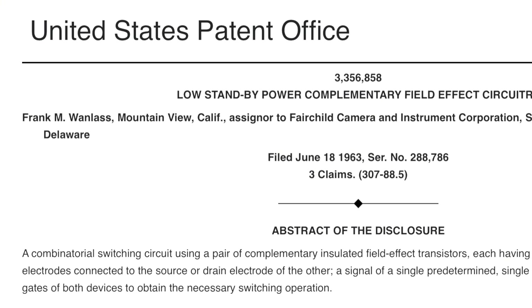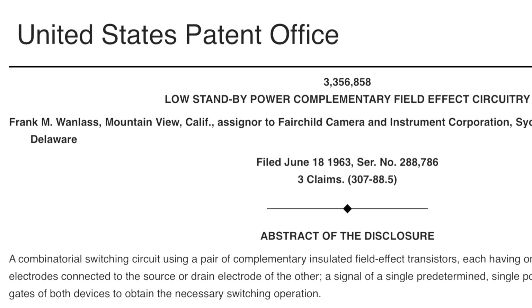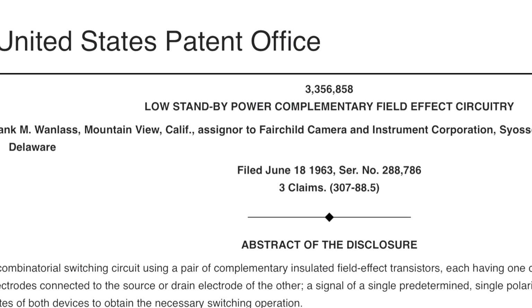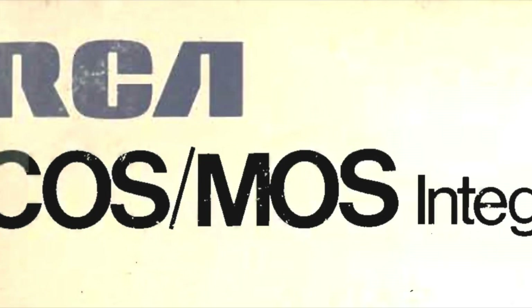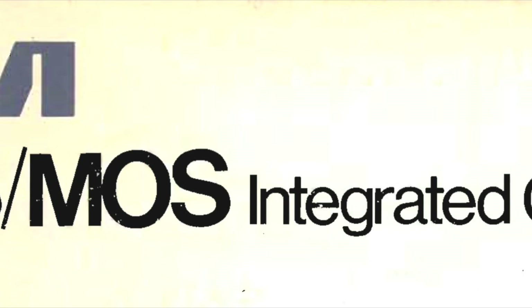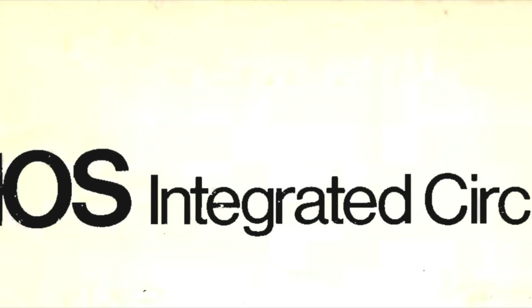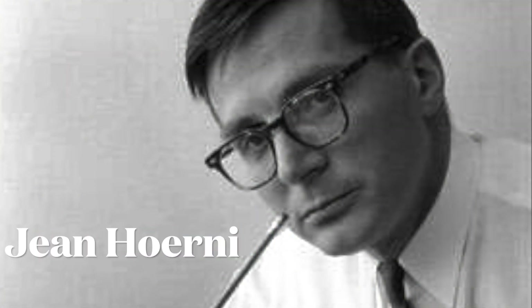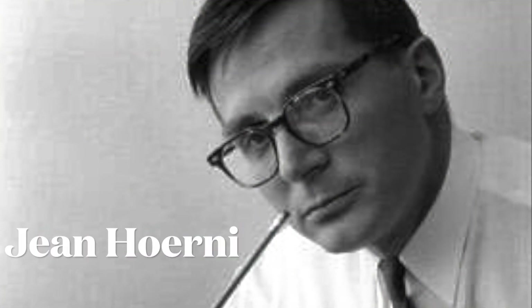Now one of the problems with those early Swiss models was that they relied on bipolar integrated circuits which required a lot of power to run. The development of the Complementary Metal Oxide Semiconductor, or CMOS, by Fairchild Semiconductor — marketed through RCA as Cosmos — was one of the real innovative steps needed to properly miniaturize this into watches. The person who really innovated in this area was Jean Hernie, who used to work at Fairchild Semiconductor and founded the company Intersil, which provided some of these original modules to those that bought them.